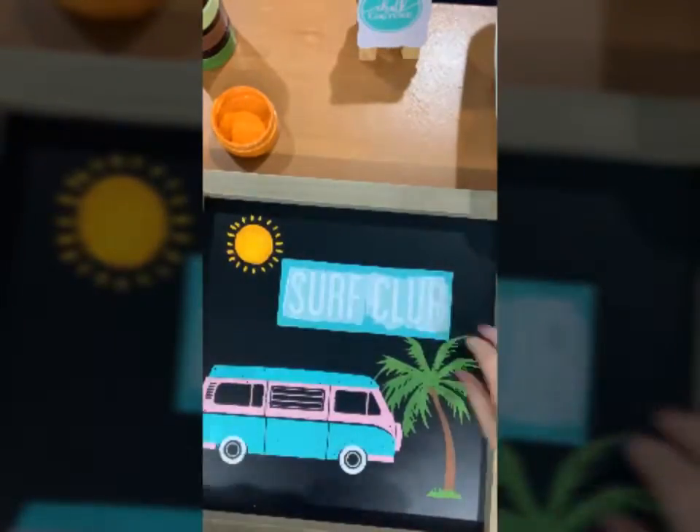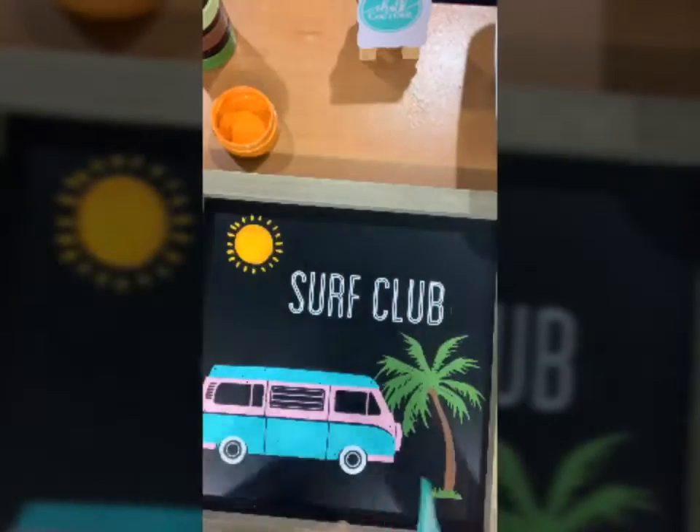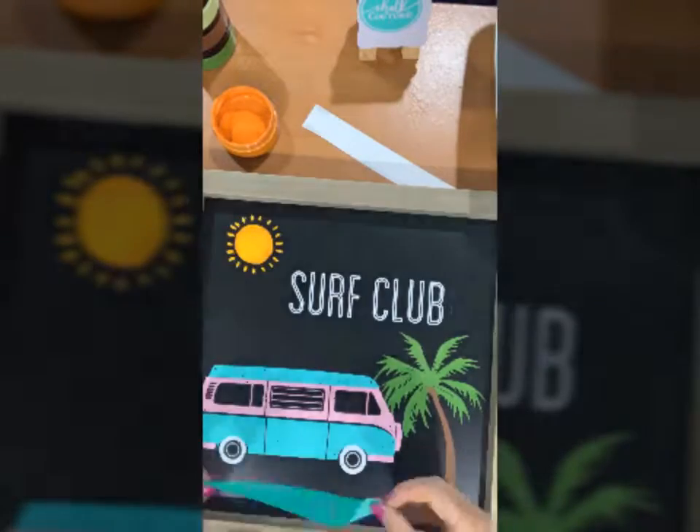All of these transfers are reusable. They can be used 8 to 12 times and all you need for cleanup is plain water. It can't get any easier than that.